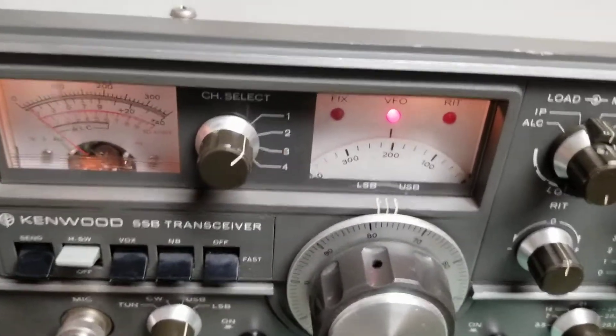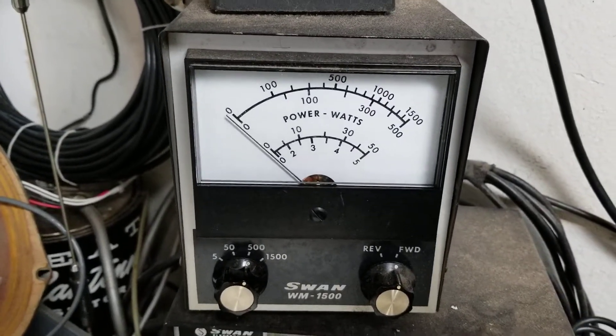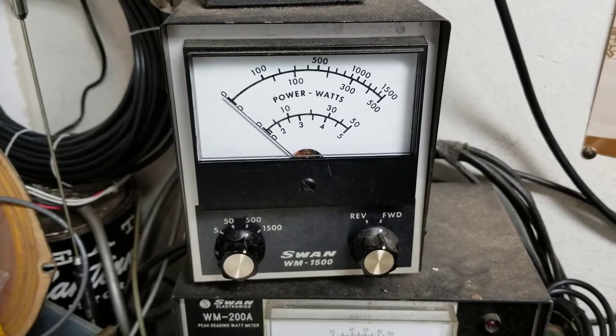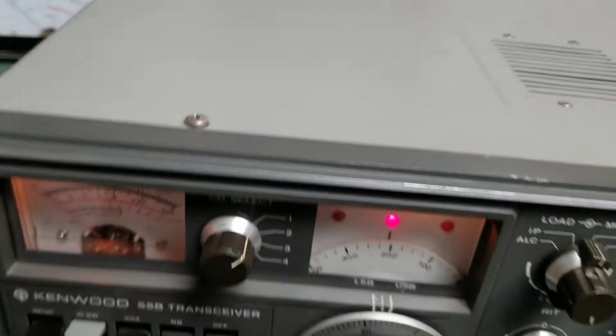Real quick on the transmit test: I'm going to go up to the meter here. As you can see, it's about 100 watts output on 80 meters with my little whistle test there.